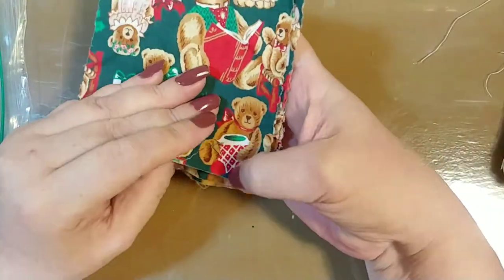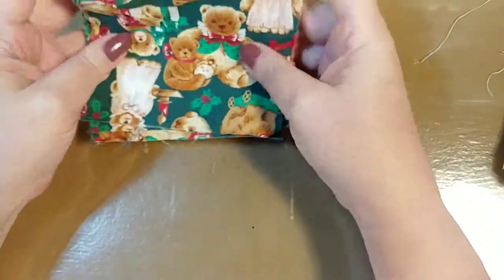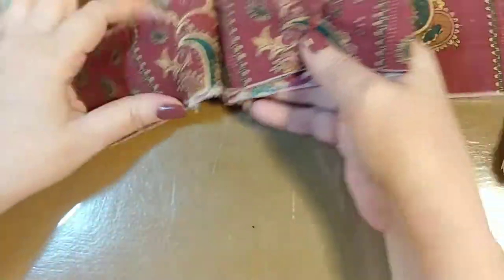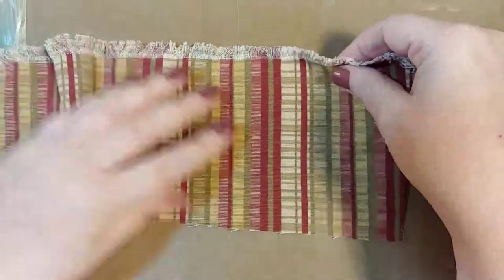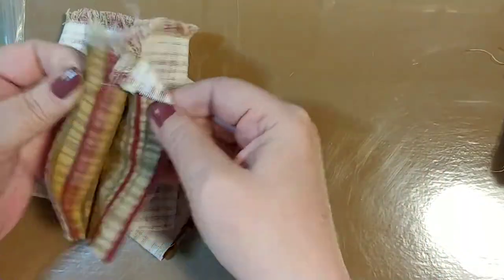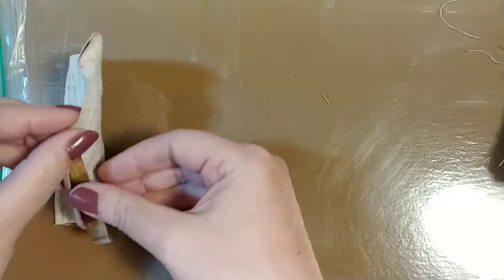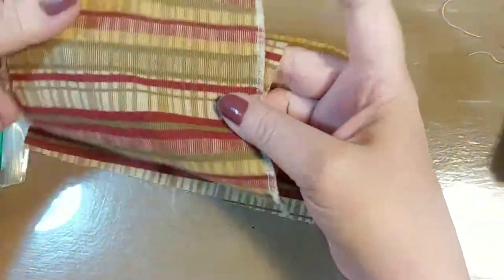We got some teddy bear Christmas squares — it looks like Christmas teddy bears. These would be put on a Christmas journal, on the pockets or to even make pockets out of. Some paisley — that's a nice strip of paisley, and a pretty burgundy color. And then we've got some plaid. I love this — look at the fringy part. Some more of the plaid. I like the way that that frays out. These are great clusters and great snippets.